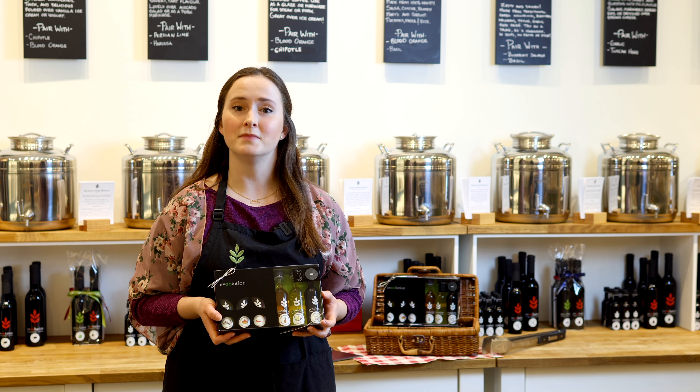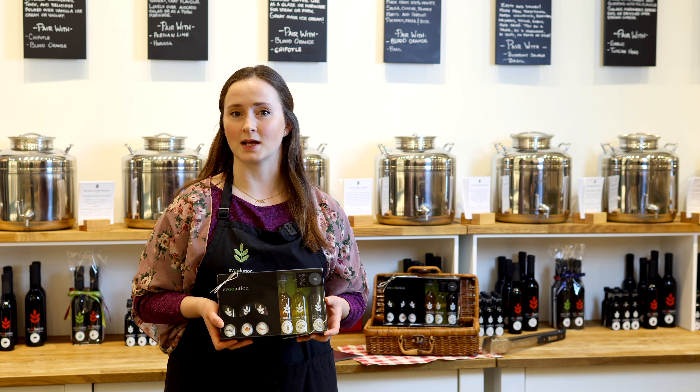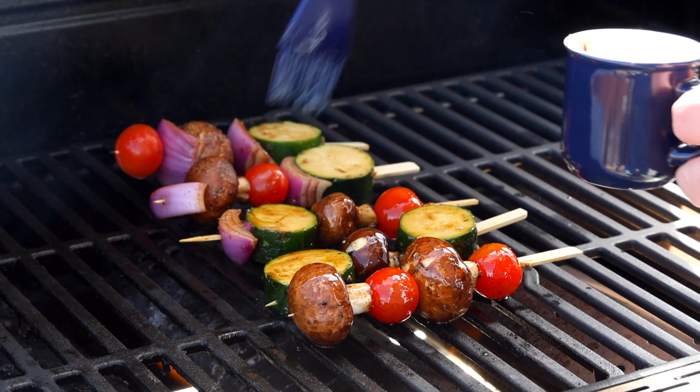And we round out the pack with our Milanese gremolata olive oil and Neapolitan herb dark balsamic vinegar. This fresh and zesty duo is perfect for brushing on your grilled vegetables to complement any of your favourite recipes.